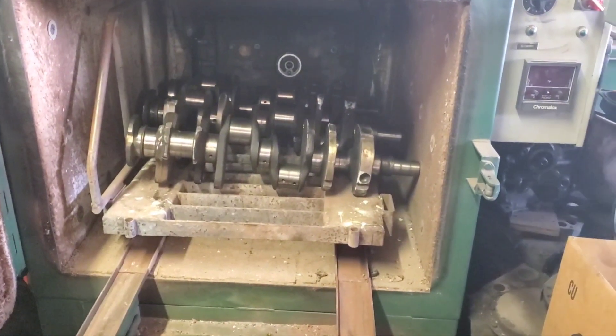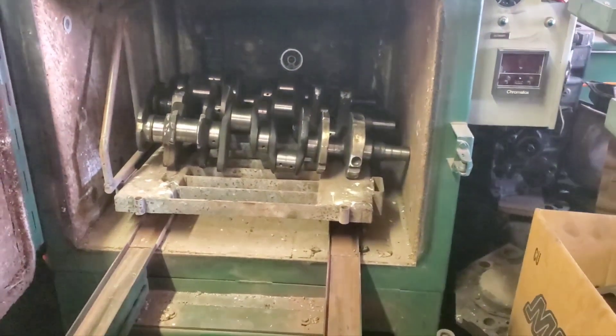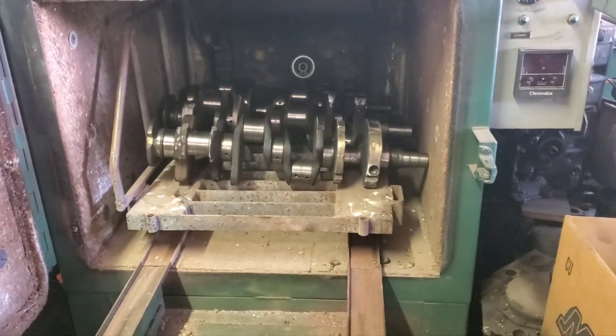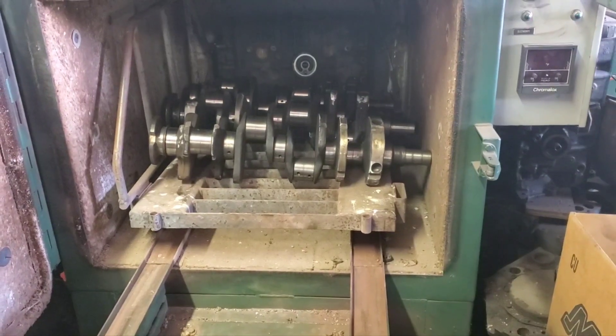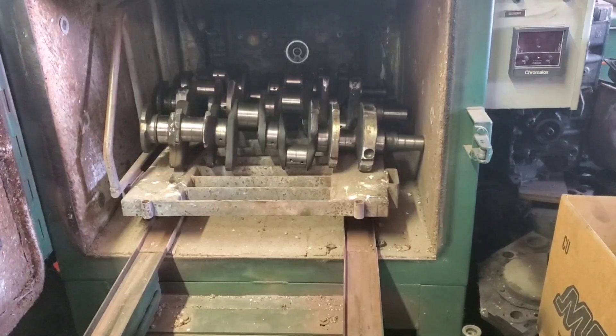Okay guys, we've got our oven all loaded up. We've got two 440 cranks, a 351 Windsor, and a block in there. We're going to run it through the cycle. Thanks for watching.